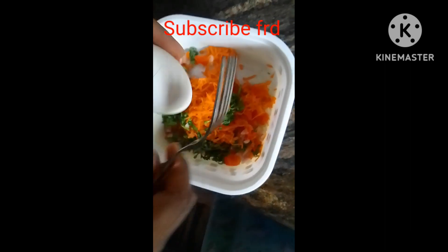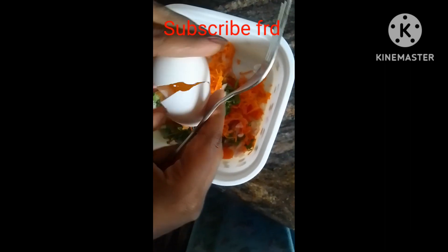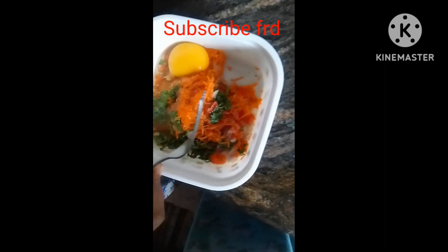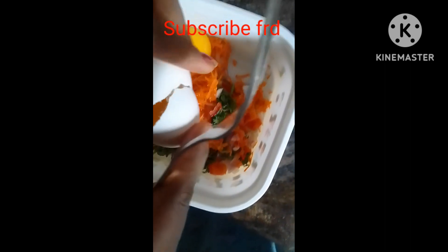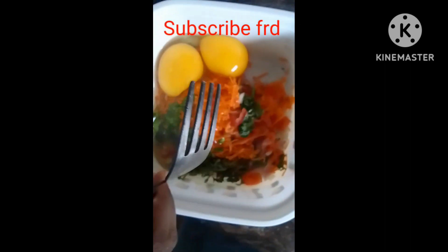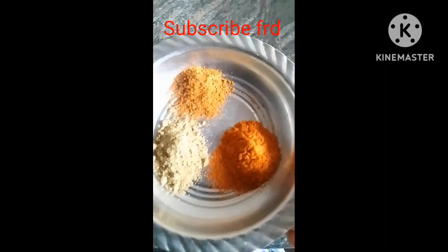Add carrot and add tomato, and make the egg recipe for all time. I need to cook the egg and add salt.